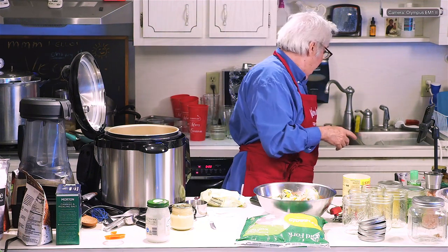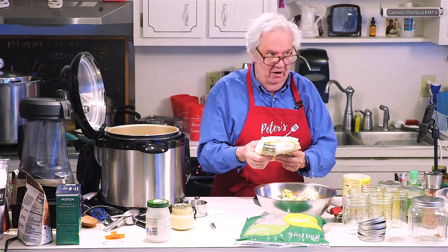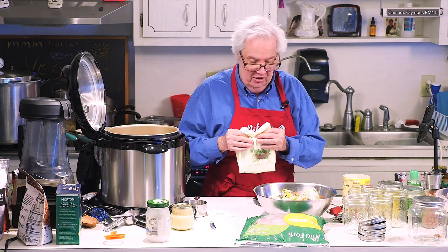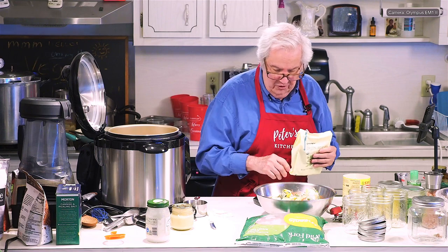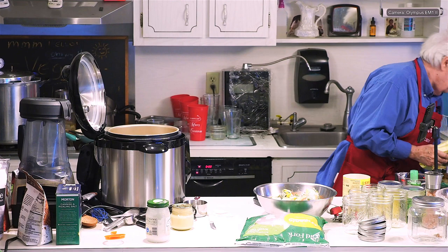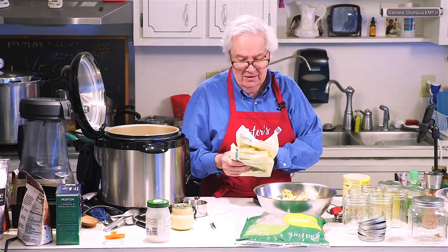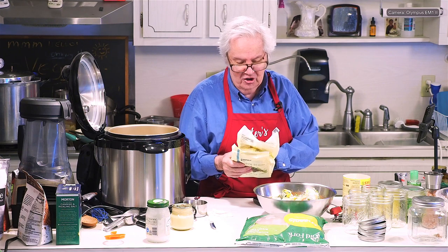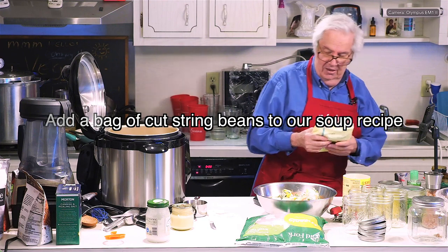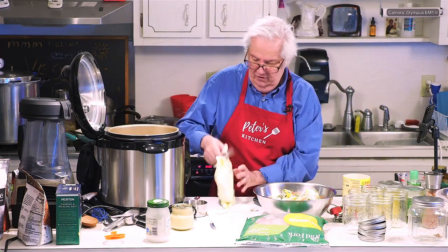I've got a bag of green beans — let's see what the carbohydrates are: six grams. So it's one more than the Capri. What's in the Capri mix? Greens, green beans, carrots, zucchini, squash, yellow squash. That's what's in there, and now I'm going to put a bag of string beans in.